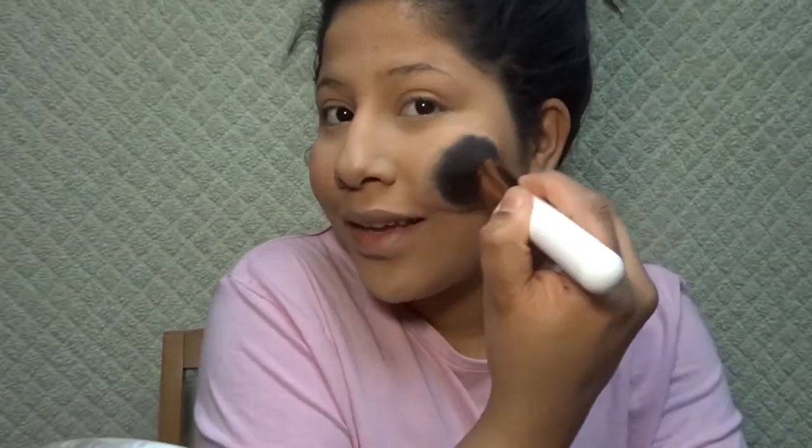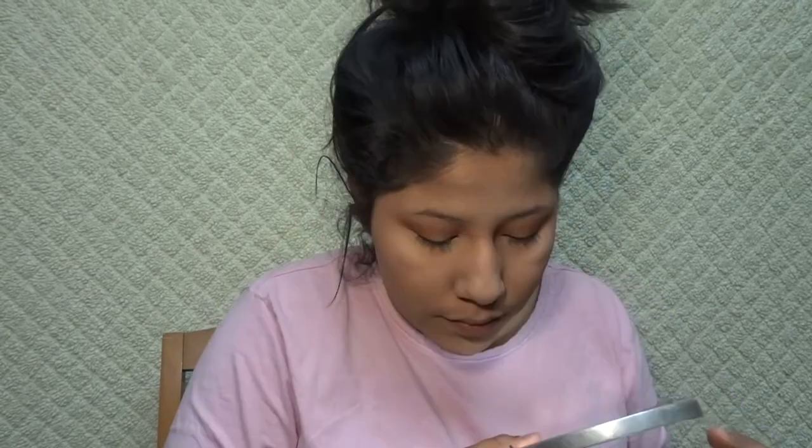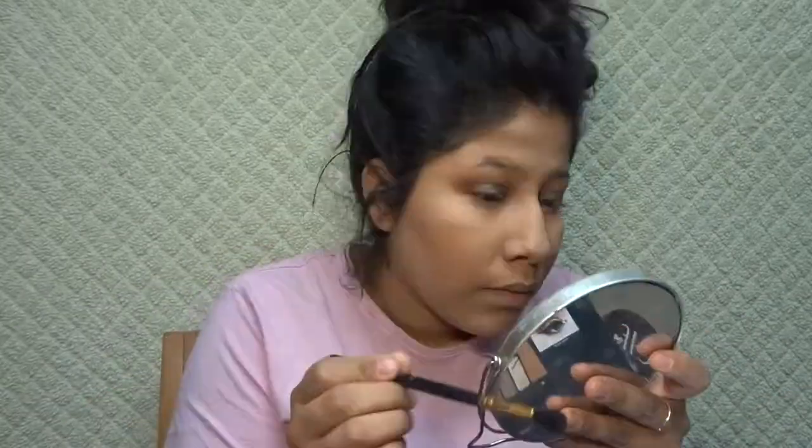Okay guys, so now I'm gonna finish just the rest of my makeup and let my other camera charge just a little bit so I can come back and tell you guys my final thoughts on the brushes.